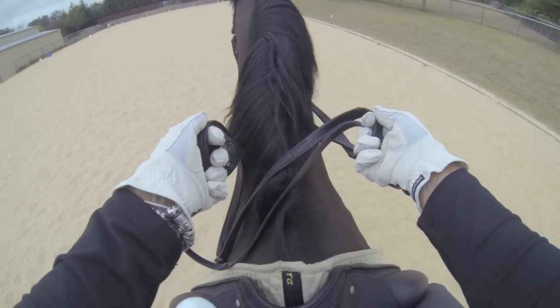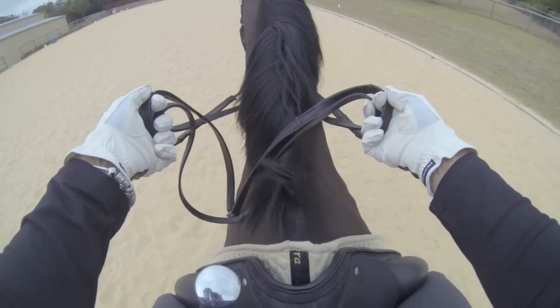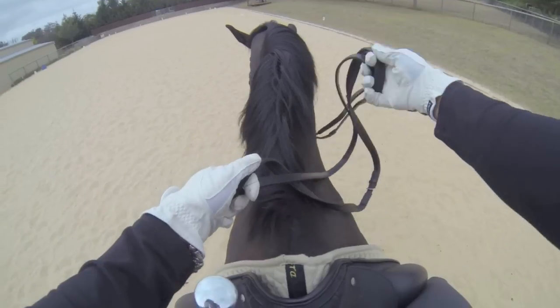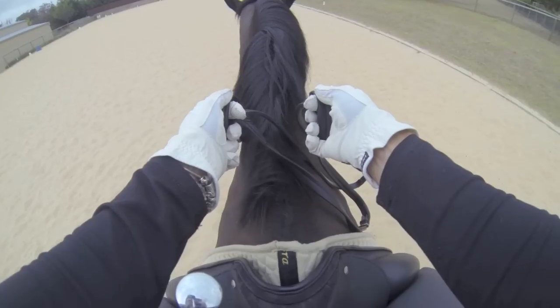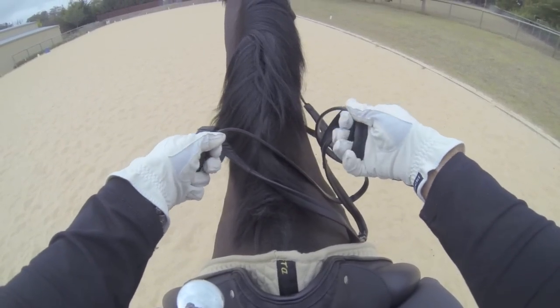That's the more traditional method of holding the double bridle and the reins. The slack of the reins, particularly in the show ring, generally sits to the right; for dressage it really doesn't matter — it can be personal preference. Again, you'll be looking at being able to use the snaffle rein very independently of the kerb rein.